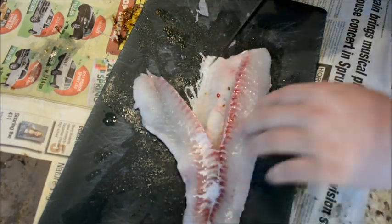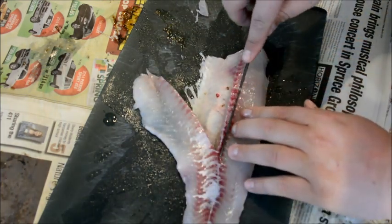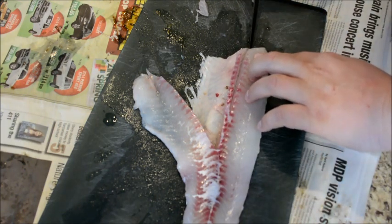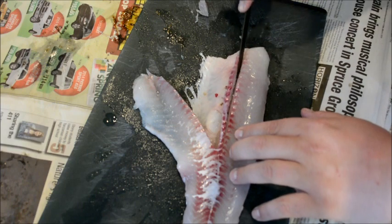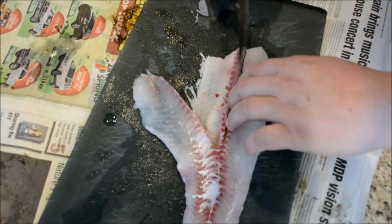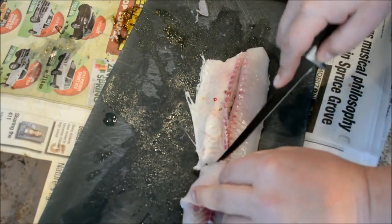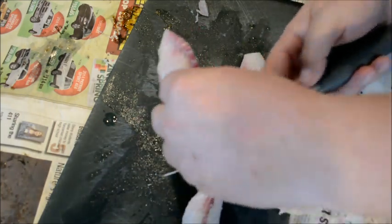Now, just on the opposite side of that lateral line, take a thin strip — like you're removing the pin bones from the opposite side. Follow it down right here at the front, then go back towards the top of the fillet, and cut that off at the edge.